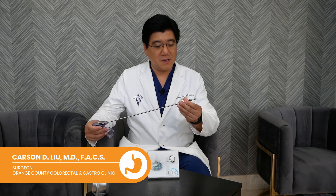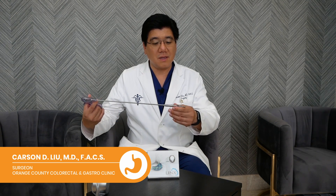Hello, it's Dr. Carson Liu. We're here to talk about magnetic surgery today and we're going to be using this device from Levita — a new FDA device to help surgeons operate in laparoscopic surgery.